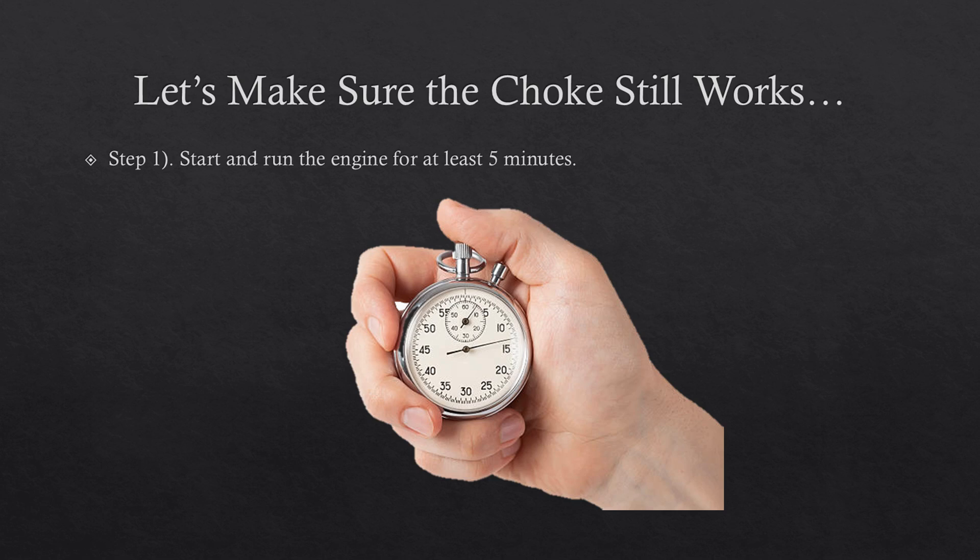So how do we test if our auto choke is working? The easiest and simplest way to do this is on the engine itself. Start and run the engine for at least five minutes to make sure everything is warm. The goal here is to be sure that the choke plunger is fully extended.